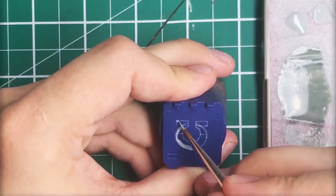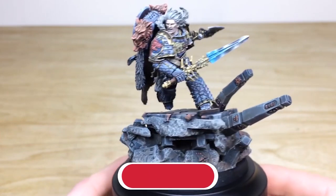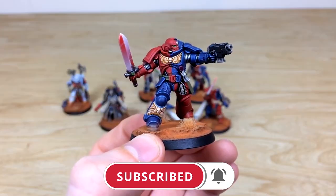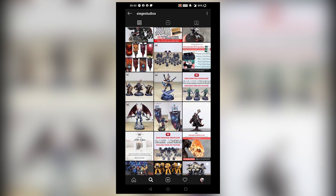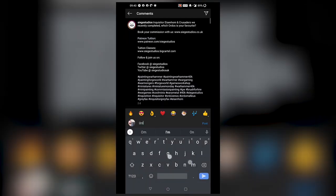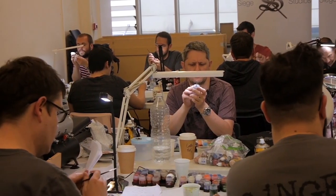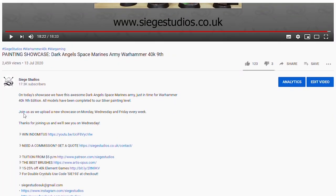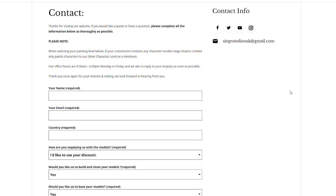Thanks for watching the video guys — I hope you've enjoyed it. While you're here on YouTube, help us by subscribing to the Siege channel. We upload at least three videos a week so make sure you hit that bell icon to be notified when a new video goes live. To see more, follow us on our other social media. If you're looking to learn from us, we offer online tuition on Patreon and physical classes nationally in the UK. To get your free quote today, click the link in the description — from all the team here at Siege, a massive thank you for watching and I'll see you on the next one. Take care.